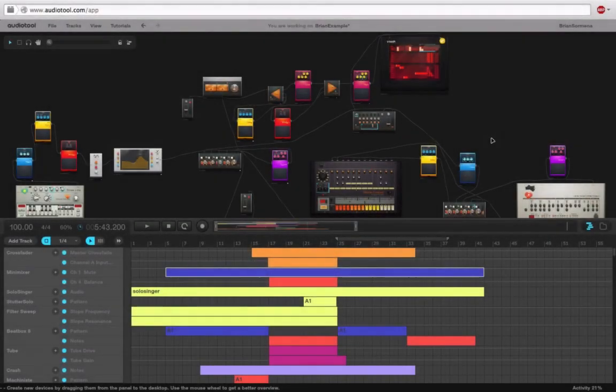This would be the time where you would go in and do all the fine tweaks to your track. And if you really wanted to, you could add EQs to everything and kind of try to mix it all together. But for the sake of example and just having fun and creating something, I'm not going to spend the time to do that.